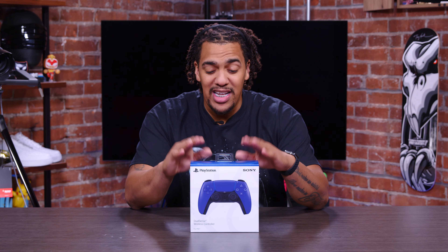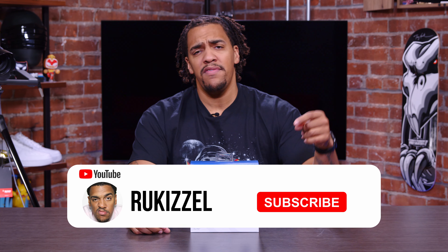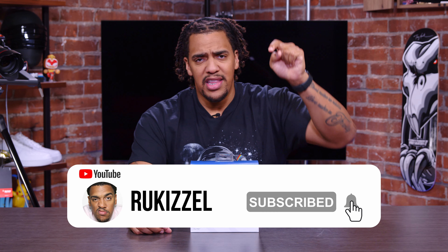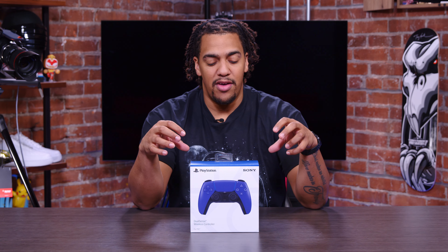Before we unbox it, a couple of housekeeping tidbits. First of all, if you're new to the channel, welcome — I'm glad to have you here. Do me a favor: look below the video player and hit that little subscribe button, ring the bell for notifications for whenever I drop a new video. And if you're a returning visitor, welcome back, glad we can open up another controller.